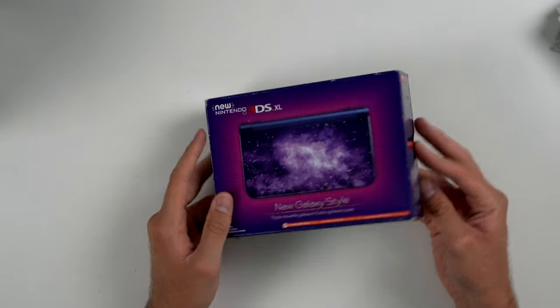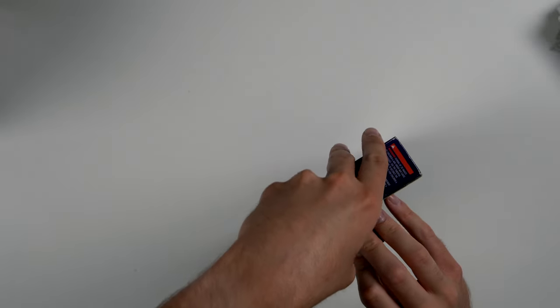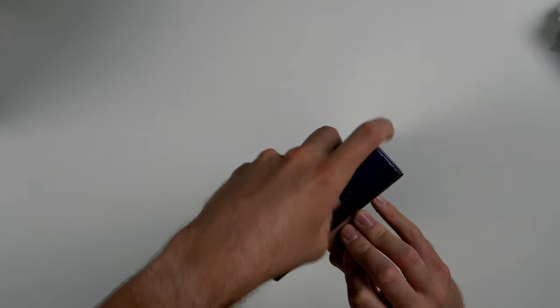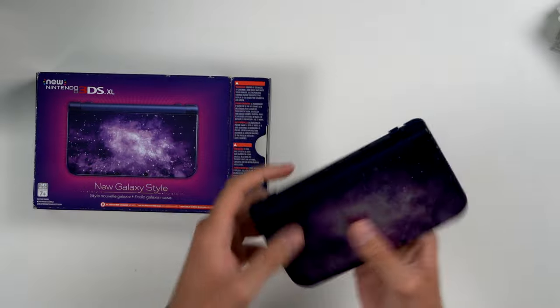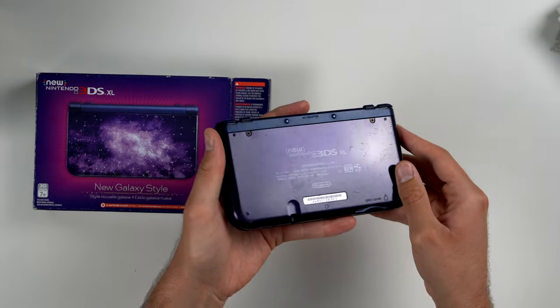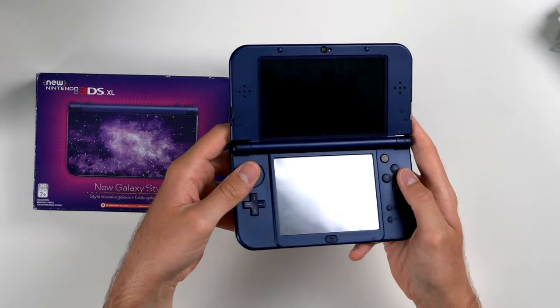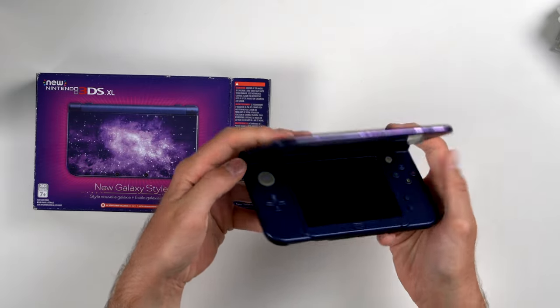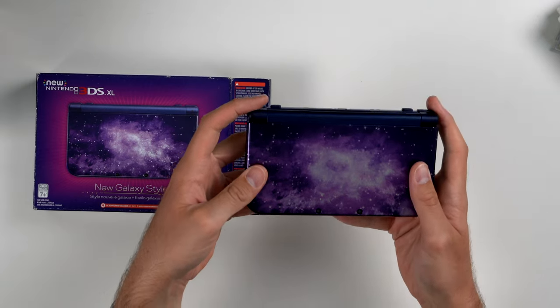Next up we have a 3DS XL Galaxy style — this console is pretty sweet. It is in the box, unfortunately without the inserts. Just the console, but it looks pretty nice — it is a bit scratched up but nothing super crazy. There's no stylus and the screen needs to be cleaned — it has a bunch of fingerprints. I did turn it on earlier and it worked. Honestly this is like the coolest 3DS.